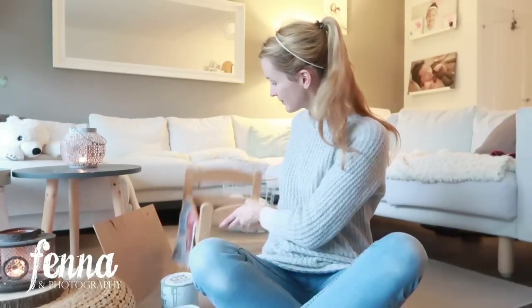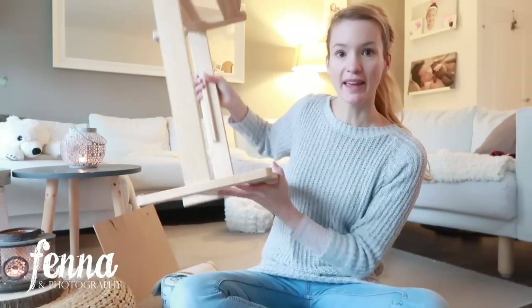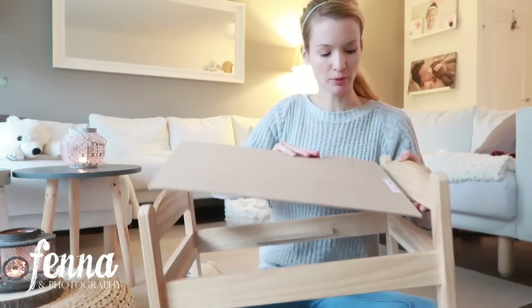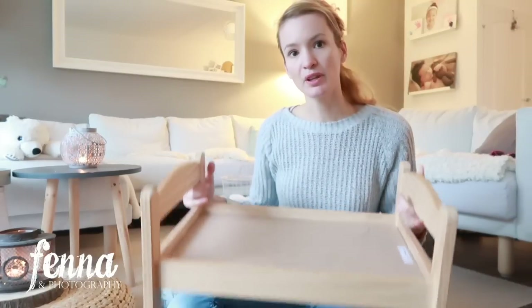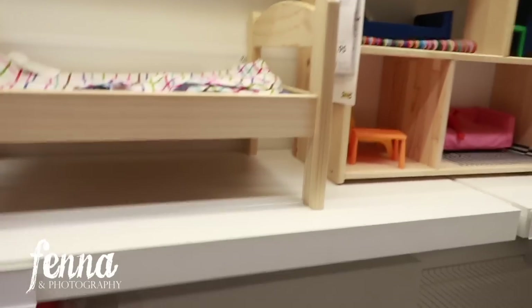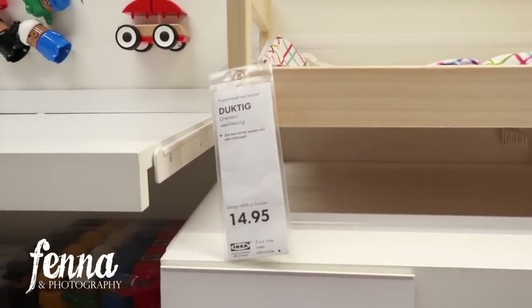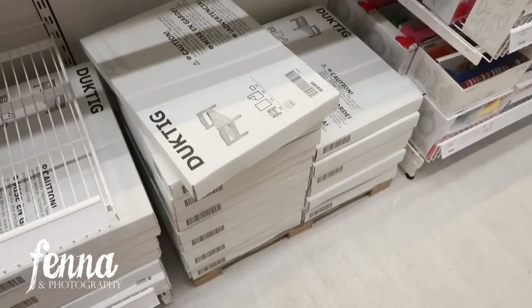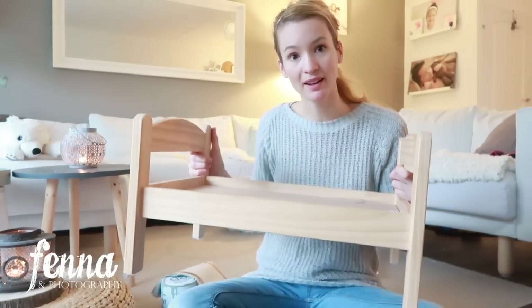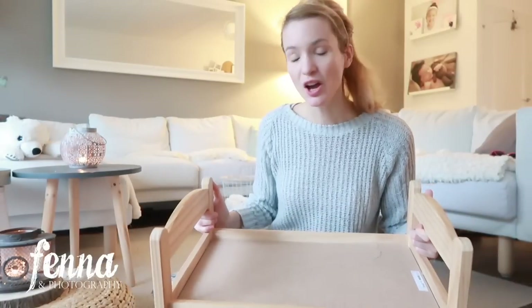It's actually an existing item that most of you might know and have at home — it's the IKEA doll bed. I've taken the cardboard out, but normally you would have this inside. When you buy it, it includes a little blanket and a little pillow as well. Here it is in IKEA — it's 15 euros. We bought it a few years ago for my daughter.